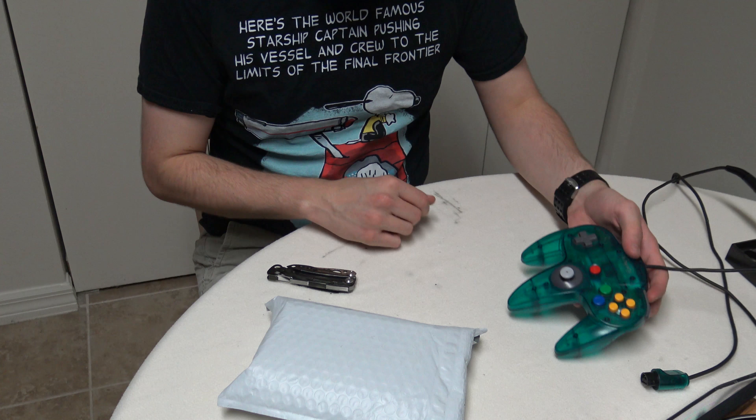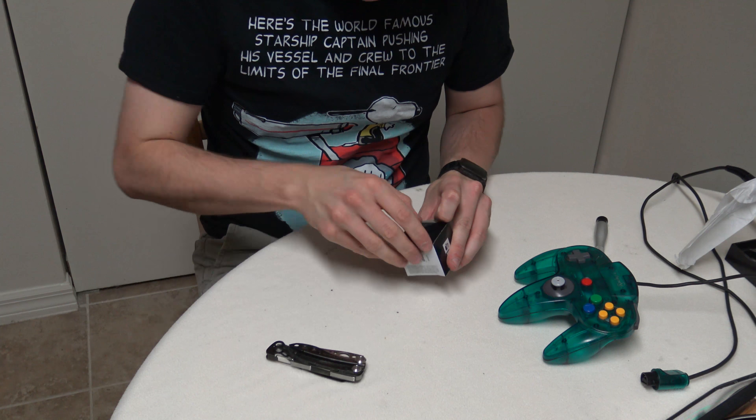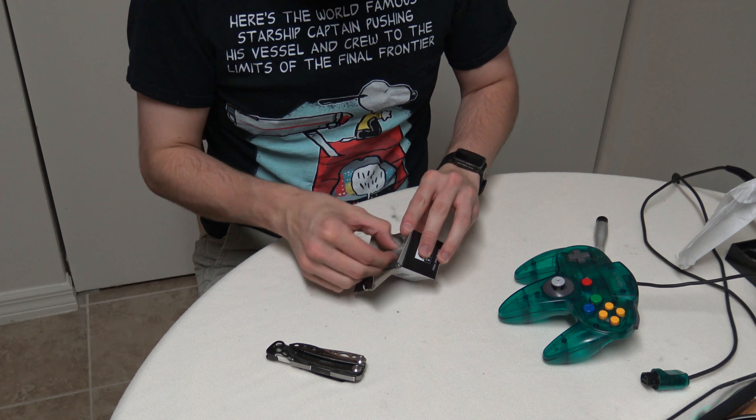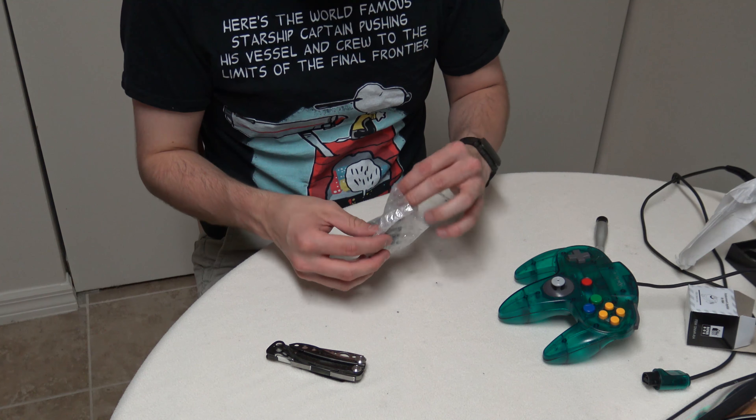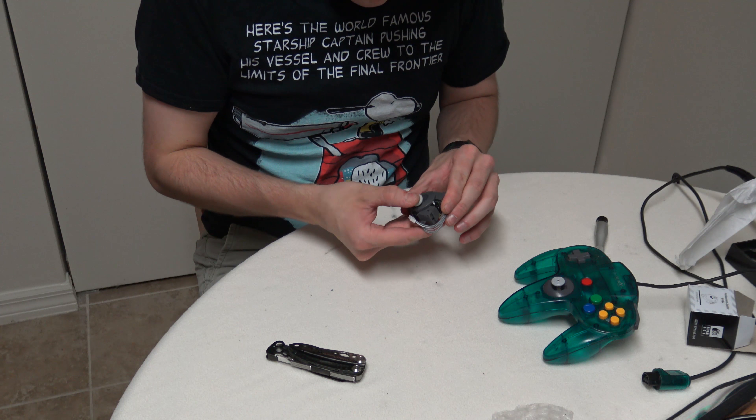Right after I ordered them, I saw a guy on Reddit say that he had gotten these same ones in, and his opinion of them was they were junk — which of course was right after I ordered them. There's the WaveBirds. I ordered three of the joystick replacements, which are these, as well as three new battery doors for my WaveBirds, as I have misplaced those. They either fit or they don't.